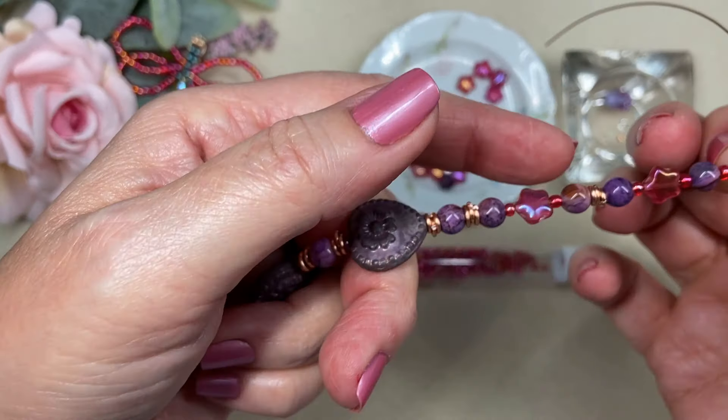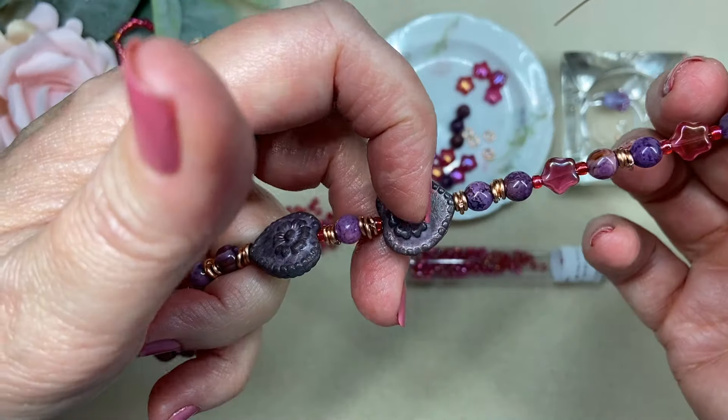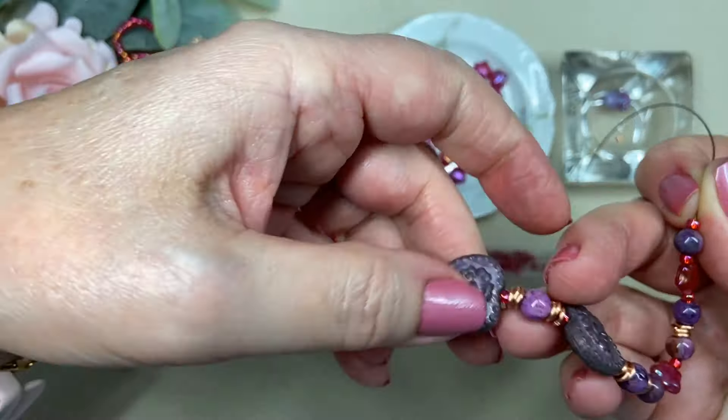My clasp is going to be a seed bead loop that's going to go over the heart. So that should be perfect — maybe two seed beads. Let's see if they will go over just to start my pattern — yes.